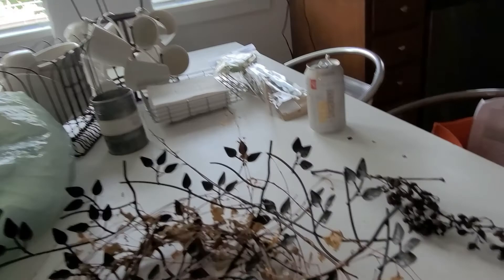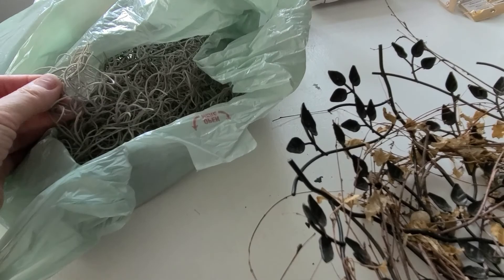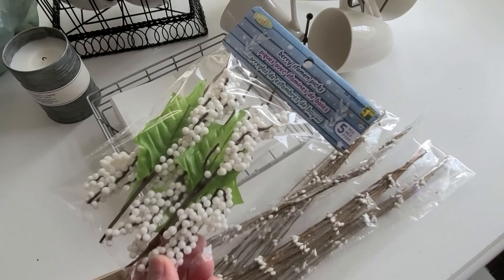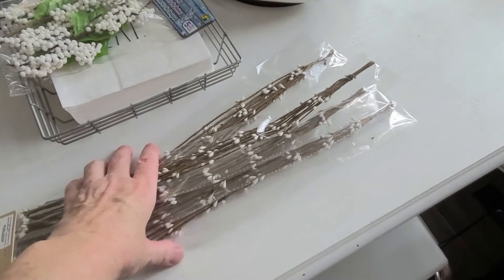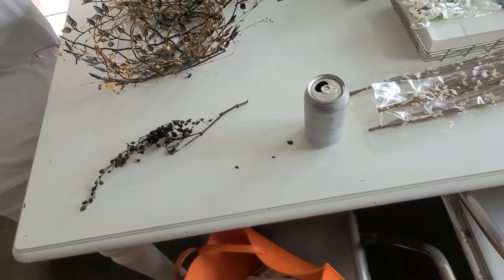These are all dried out now. These are old grapes from the neighbor that I got when I first moved in. I also have some vines from the grapevine, and then this is faux Spanish moss — I'll see if I want some of that in there. Over here I have some from the dollar store; I'll take the green leaves off. I also got these from the dollar store and I'll wind these throughout — I like that they have the brown stems.